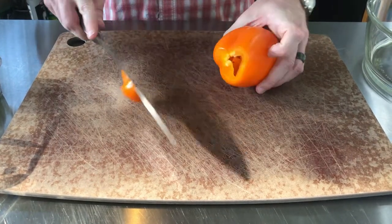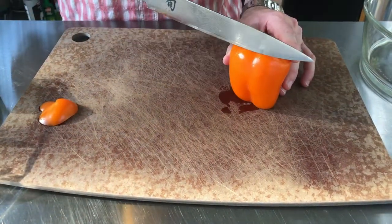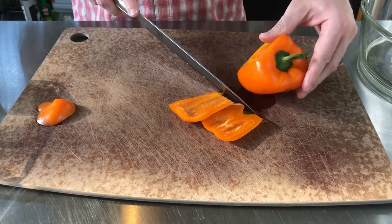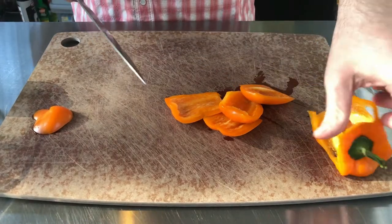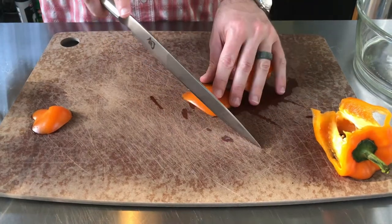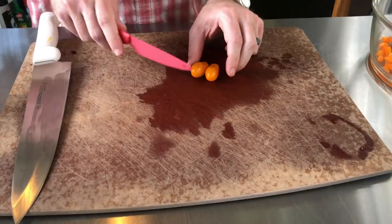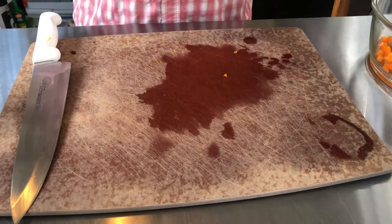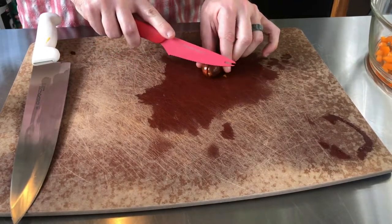We're starting by knocking the sides off the bell pepper. First we give ourselves a flat surface — take the bottom off, then we're looking for the ribs. If we cut perpendicular to those, we can remove the white we don't want on the inside. We're going for a fine dice with all of our vegetables this evening. Next we go through our cherry tomatoes — already pretty small, we'll cut each one into three sections and they go straight into the mix.